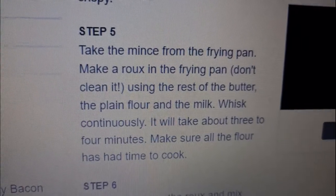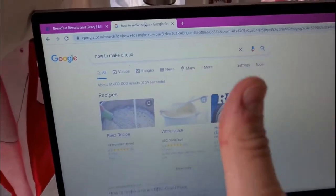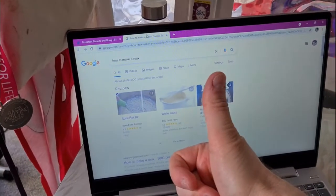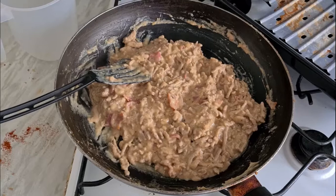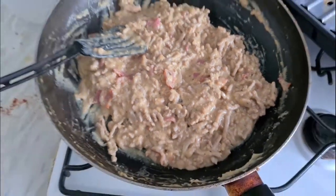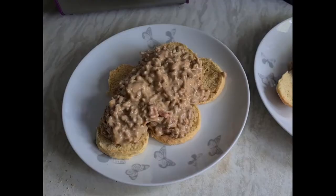I needed to make a roux for the sauce but I couldn't remember how to make one, so I went to Google — you helpful thing — which reminded me. But first, I forgot the bacon! Let's get that in anyway. Couldn't film myself making the roux, but there it is — there's the sauce. I think it looks pretty good, at least. And there we go: biscuits and gravy. Time for the taste test.